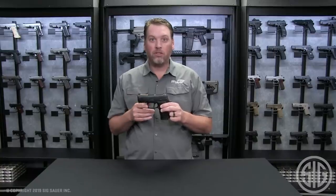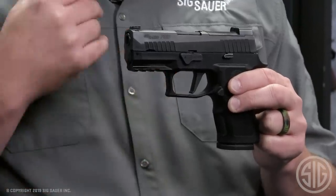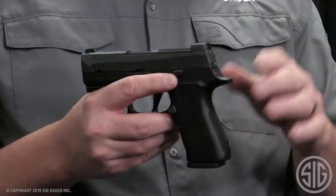Some of the features you may notice that are exclusive to the P320x series line is the flat trigger. This gun comes standard with a flat trigger. It also comes standard with X-Ray 3 sights right out of the box.